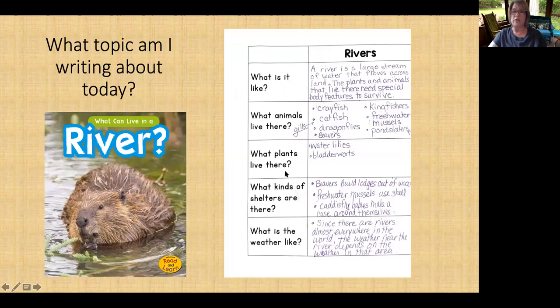I got my information from the same books that you have. Please know your notes do not have to match mine — even though we use the same book, I may have different notes. But if you want to use some of my notes, that's okay. Just as long as you're able to tell in your book what a river is like, the animals that live there, the plants that live there, the shelter that animals and plants use, and also what the weather is like. In the book we read, that book was not about Indiana and did not really tell us about the weather. But since there are rivers everywhere in the world, the weather around the river depends on that place.